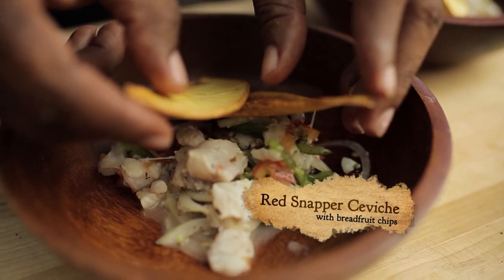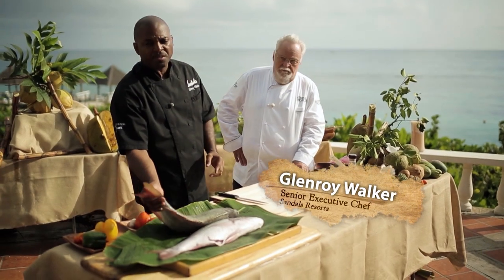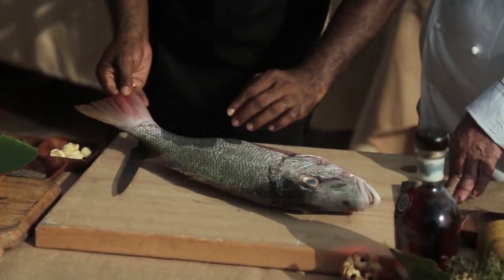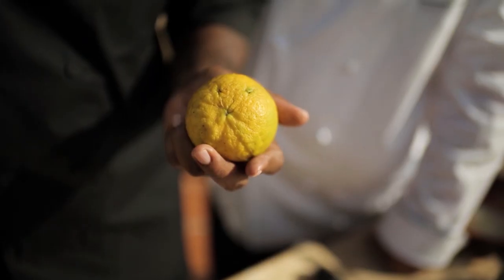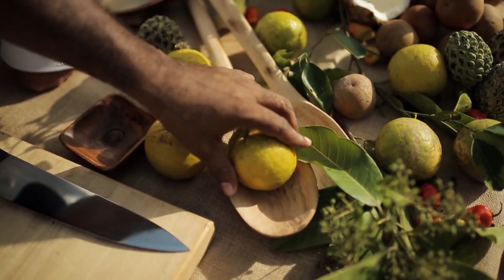There must be a million recipes to make a ceviche. Today, Glenroy is going to show us his recipe utilizing beautiful fresh snappers and products right here from the region of Ocho Rios. As he rightfully said, 25 years ago you would not have had this dish in Jamaica — it was never popular. Today we have a beautiful red snapper. We're going to be serving this with some crispy breadfruit chips.